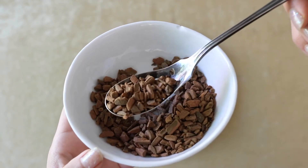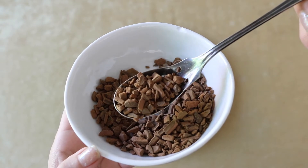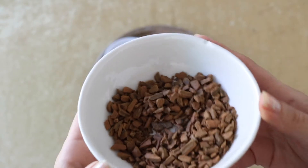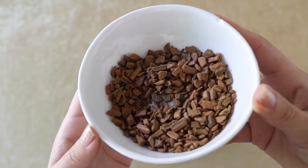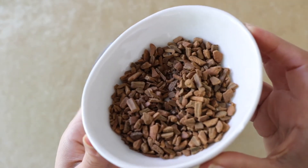This is the cassia cinnamon — I happen to have the chip version, but of course you can find it in the bark form. The other cinnamon is called Ceylon cinnamon, and this is what is known as true cinnamon. They both come in stick form or as bark.